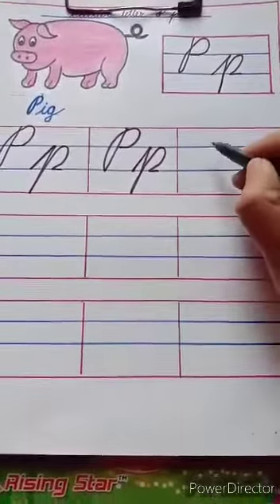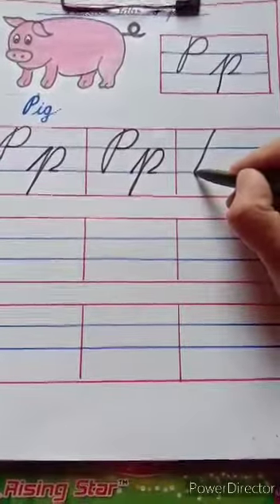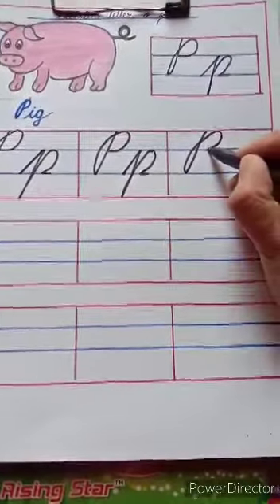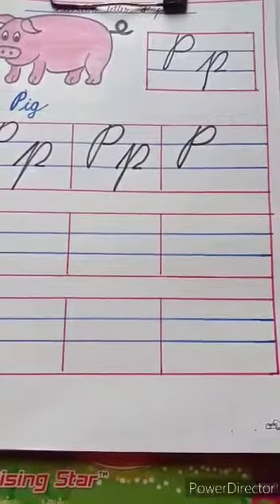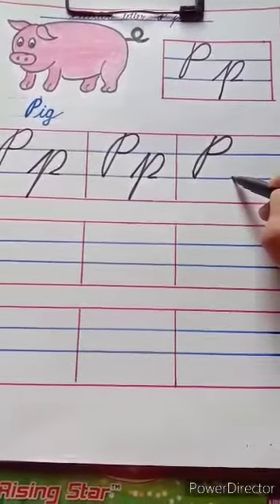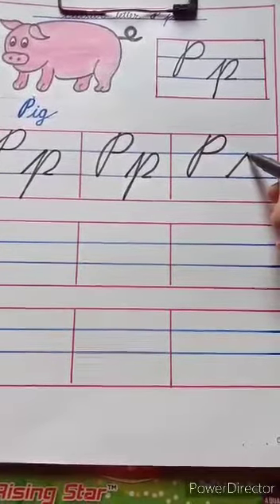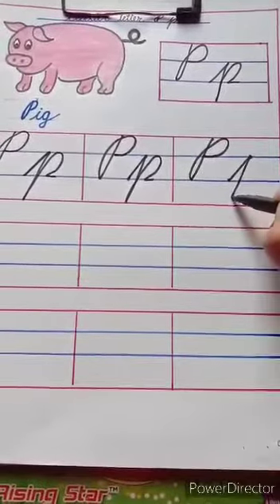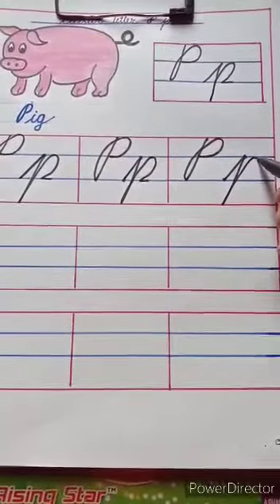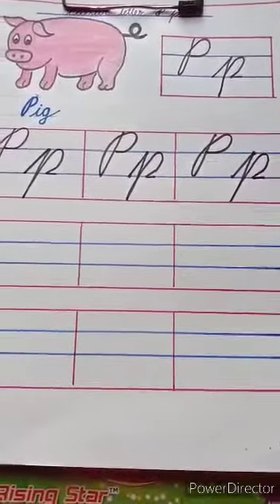See here. For capital cursive P, start from the red line, touch the second blue line. Go up, touch the red line, then again touch the first blue line like this. For small cursive P, start from the second blue line. As a slanting line, touch the first blue line. Come down, touch the red line. Again go up, touch the first blue line. Take a curve, touch the second blue line and do like this.